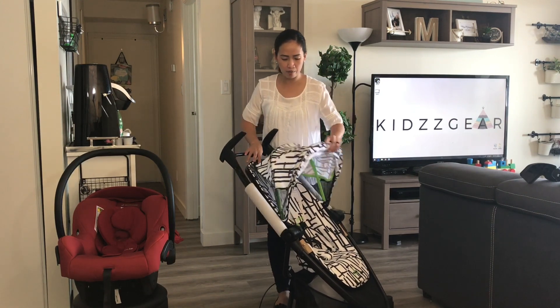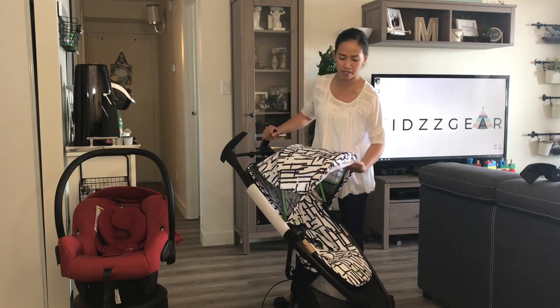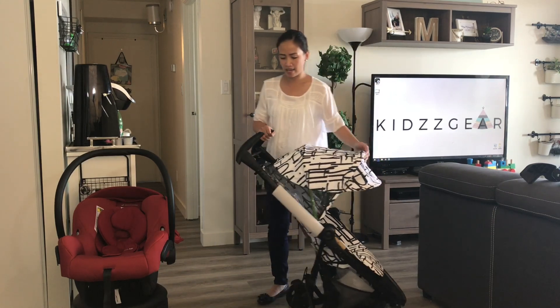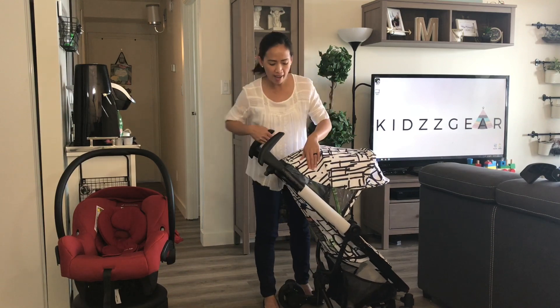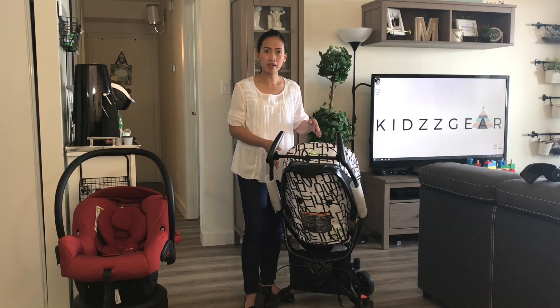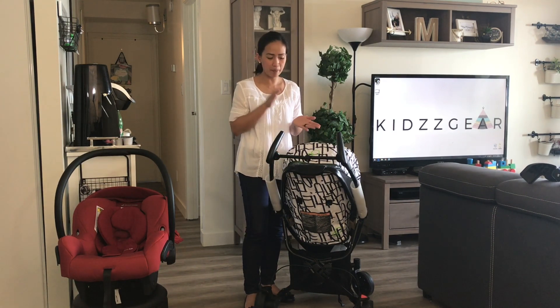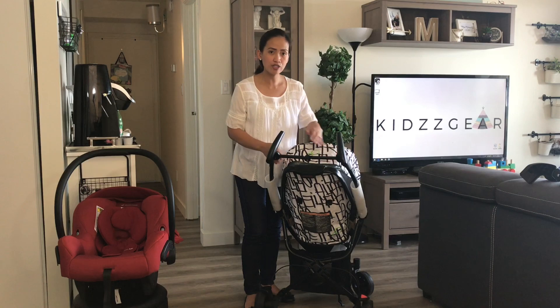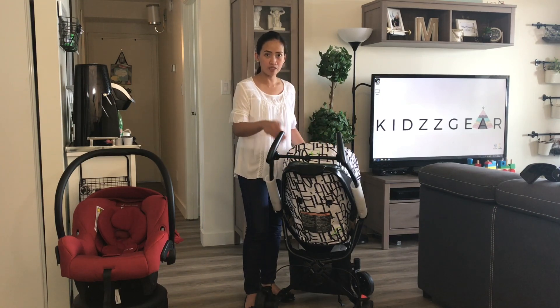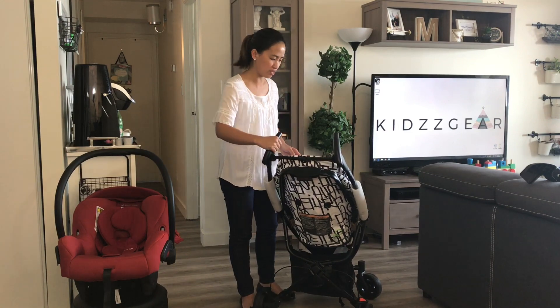The canopy of the stroller has a two-panel canopy and a flip-out visor as well. Although it doesn't have a peekaboo window, what it has is a transparent mesh section. Unfortunately, the mesh doesn't do any justice because the back part of it has a plastic behind it, so there's no airflow that goes into the seat. I hope they're going to change that in the next model.